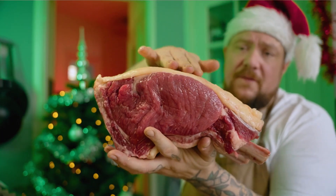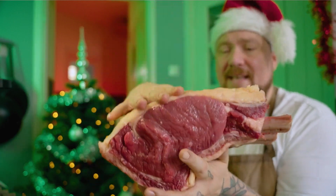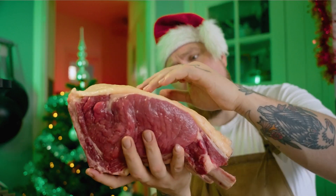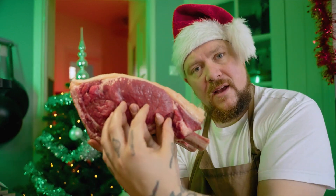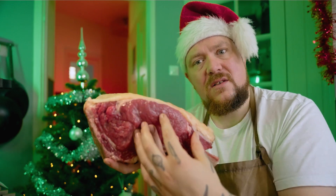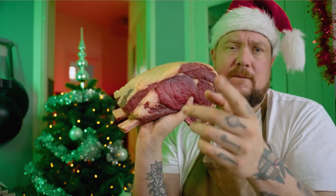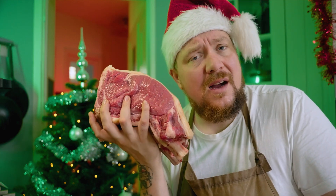En wat je wil hebben en zeker niet weg wil halen is dit: de vetcap. Dit stukje vet wat hier op staat geeft smaken af. We gaan hem straks zo in de oven zetten met de vetcap boven. Dat betekent dat het vet wat hier wegsmelt trekt door je vlees heen, en al die smaken van het vet gaan in je vlees zitten. Dus je krijgt straks een heel mals en sappig stukje vlees. Het enige wat verkeerd kan gaan met dit stukje vlees is dat het te gaar wordt.